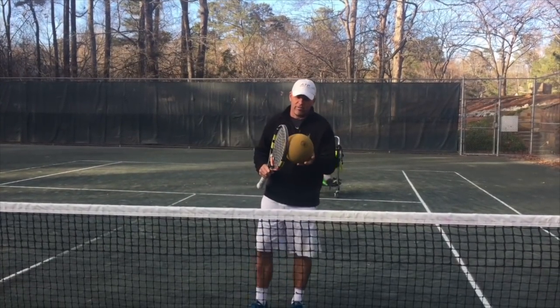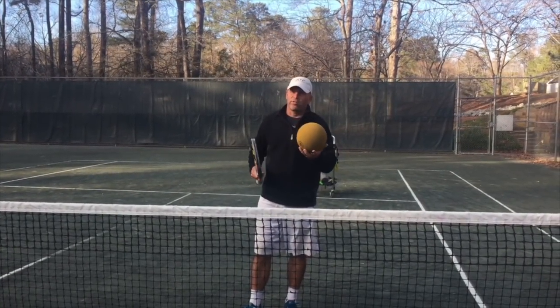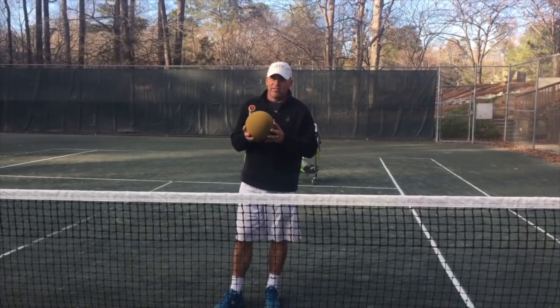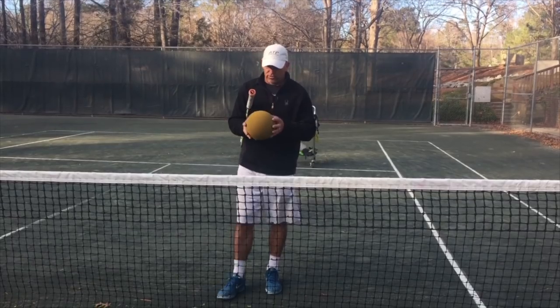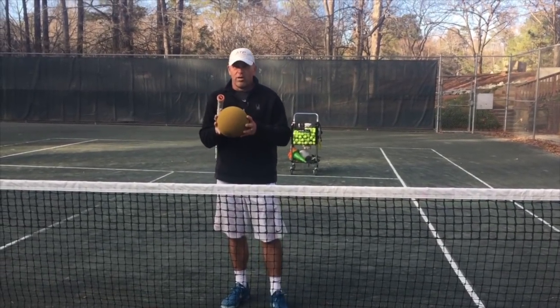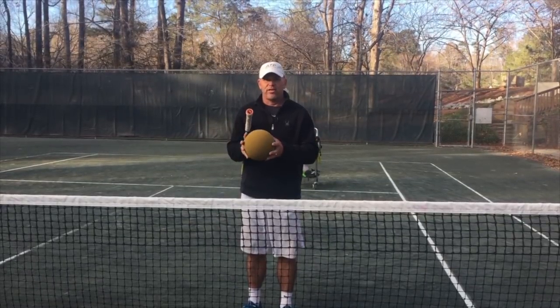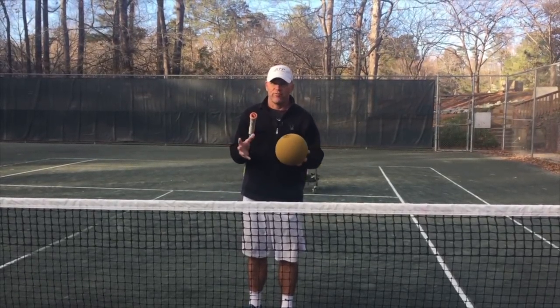We're working with these foam balls. These can only be used in the United States. If you're in the United States and you're a coach and you want to acquire some of these foam balls, it's Bill Patton you have to get in touch with. Just go on Facebook.